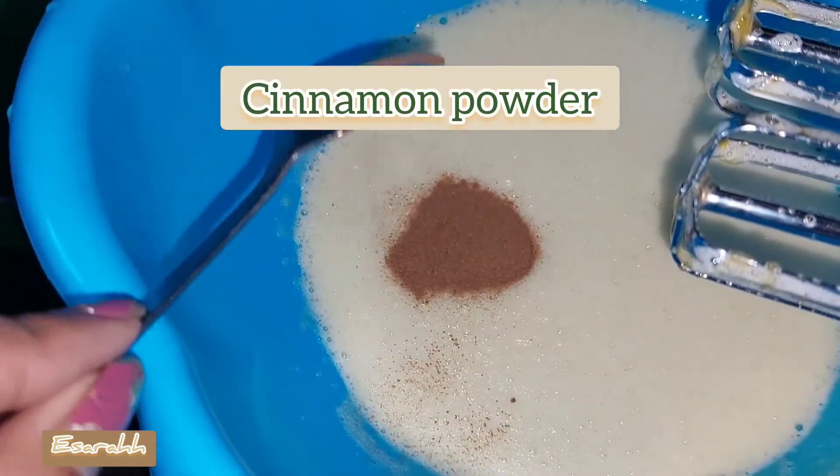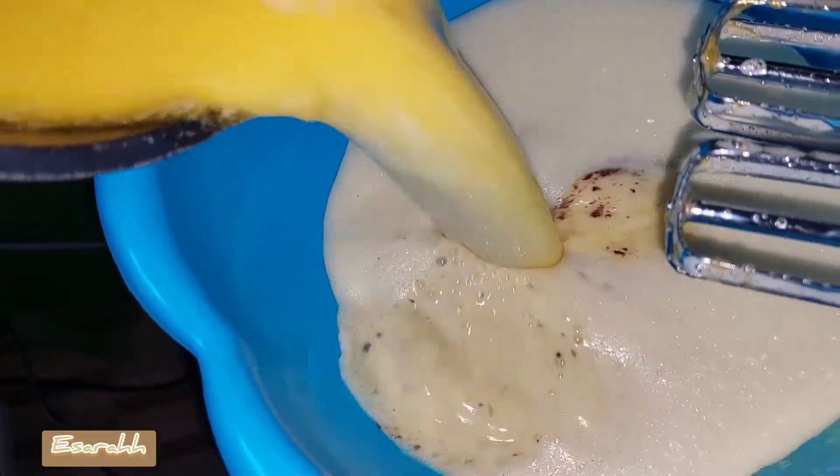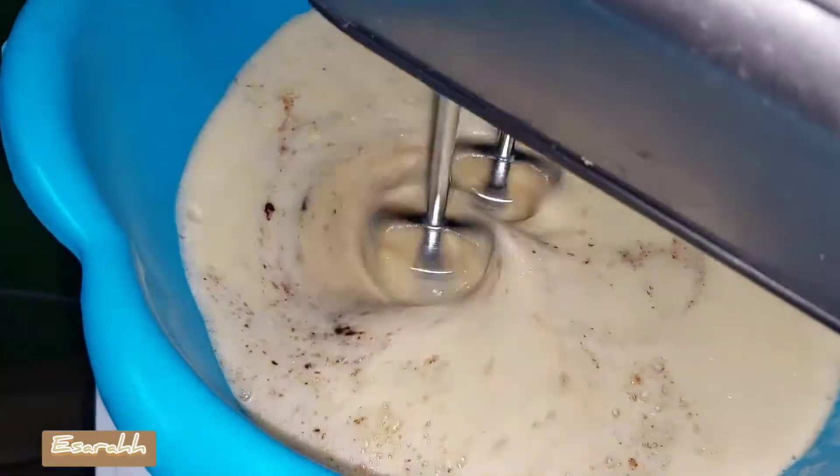I'm using cinnamon powder. You can use vanilla powder as well or vanilla essence, but because I don't have it, I'm using what I have right now. Pretty simple and still really safe.